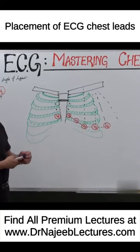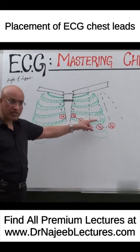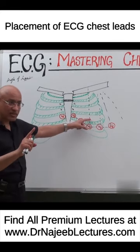Always take care that you are using bony landmarks for positioning of the chest electrodes — not nipples for the positioning.